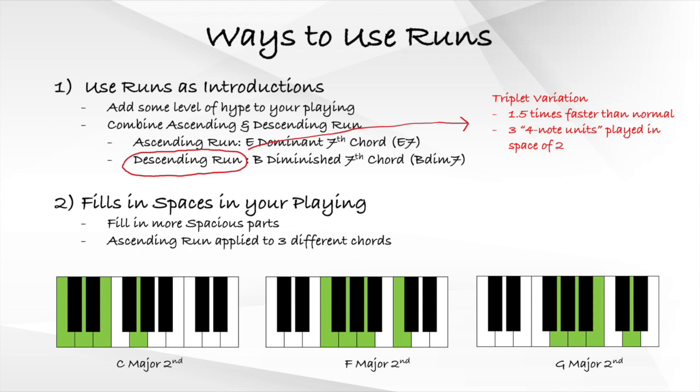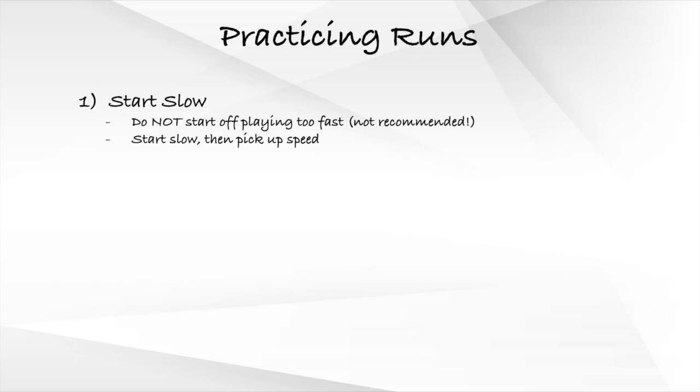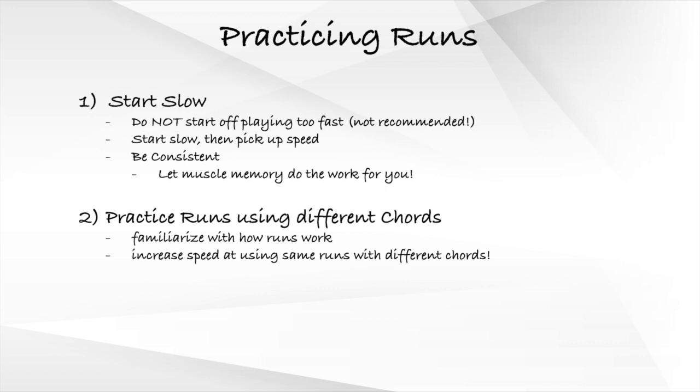I highly encourage you to explore different ways to add these runs to fill in spaces in your playing. As for how to practice and get good at these runs, I highly recommend that you do not try to start off playing fast. Instead, start off very slowly and pick up speed as you get more comfortable. Remember to be consistent and let muscle memory do the work for you. Another way to practice is to try the same runs with different chords — by doing this, you familiarize yourself with how each run works, which can drastically shorten the time it takes to apply these runs to new chords.